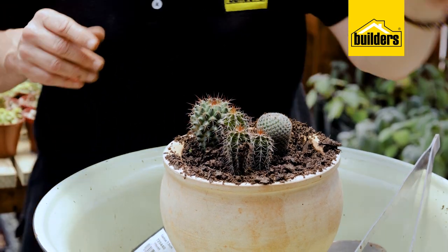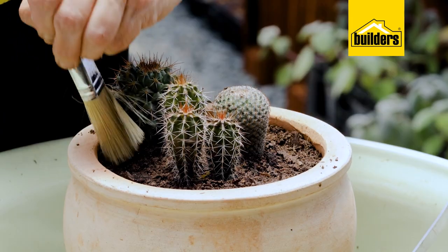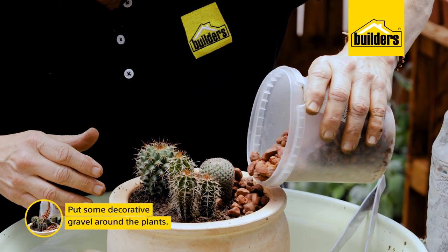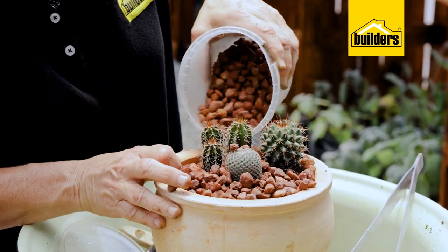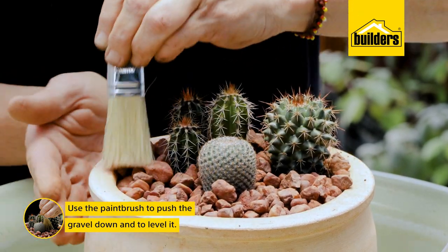Remember: take a paintbrush and just get all the soil back in. Then add your gravel — literally take it, squeeze it a bit, and go. Use the paintbrush to push pieces down and deal with any excess.